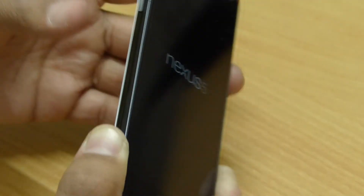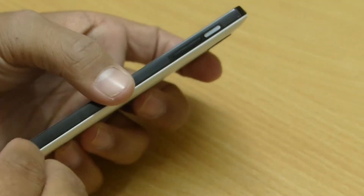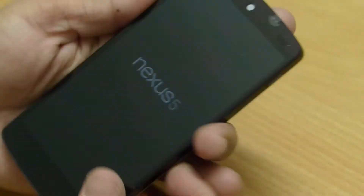So let's put everything aside and take a look at the actual hero of the show. Here is the Nexus 5 — now let's remove all the stickers.